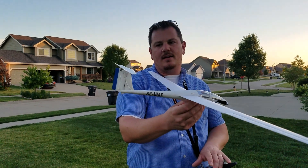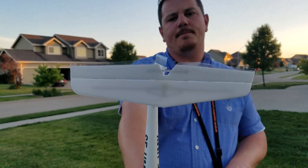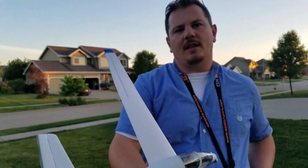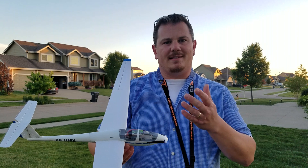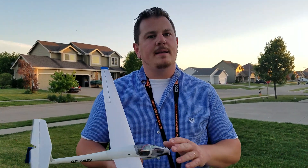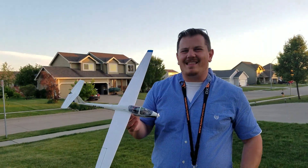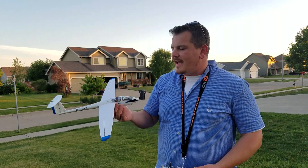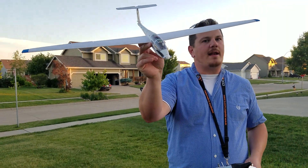Even though I've increased the size of the elevator with clear tape, I still feel like I don't have enough authority for lift, and that's because it's a little bit heavier. I'm fine with the 300 milliamp pack, but even with a 150 milliamp pack I just don't feel like I have enough power to really fly the thing properly.